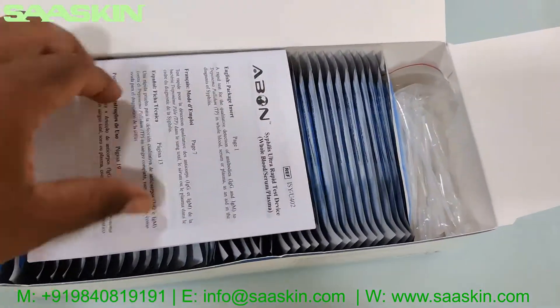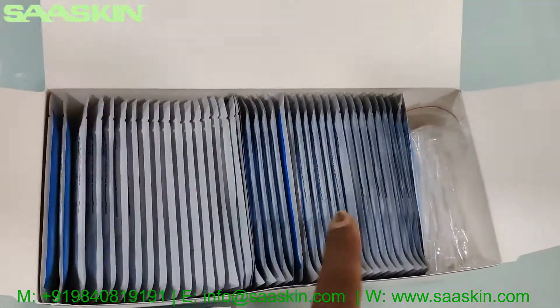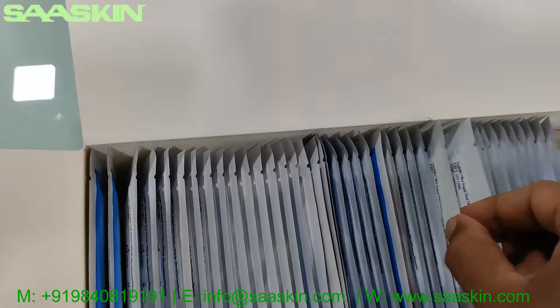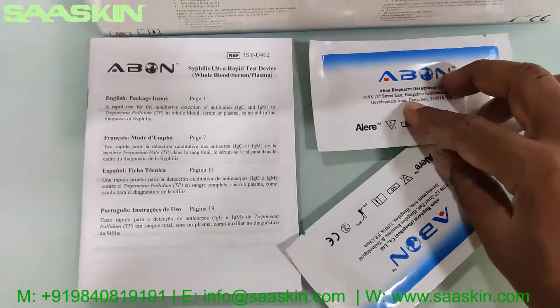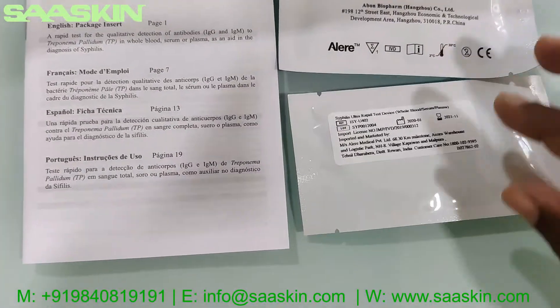Each box contains one package insert and 40 test cassettes. Let me take two test cassettes to show you — this is what all the test cassettes look like, with the front side and the back side.